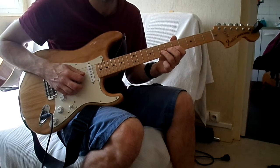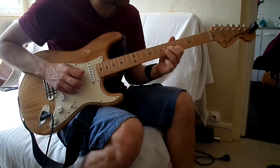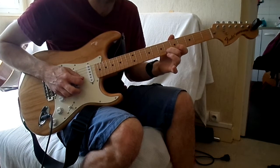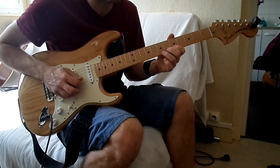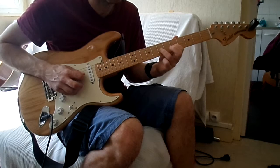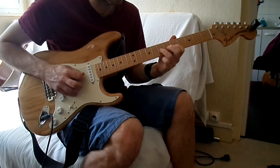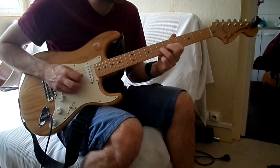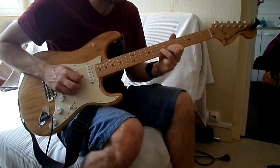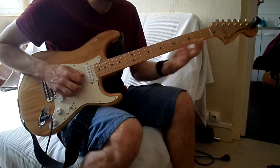On revient en 7ème case sur la 3ème corde. Et après on fait 7-5 en pull-off. Et 7 sur la 4ème corde. Et là on va faire sur la 2ème corde 6-5, en pull-off aussi. On revient sur 7, et on fait 5-7. Et on peut tirer un peu la 5ème case. Voilà, donc ça c'est le 1er passage.